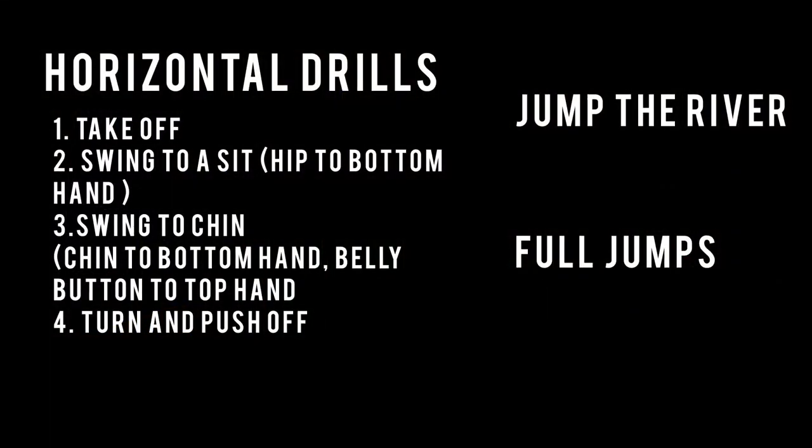So to summarize, we have four drills for the four phases: takeoff; swing to a sit, getting that hip to the bottom hand; swing to the chin, getting our chin to the bottom hand; and then we work on the turn and push-off with swing to the belly. Then we transition to Jump the River, and finally, full jumps.